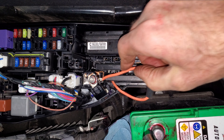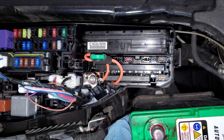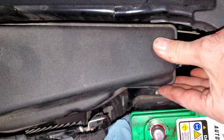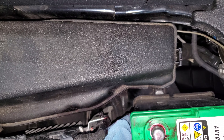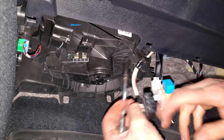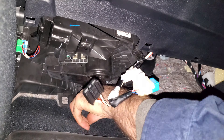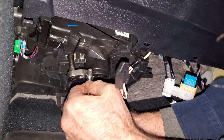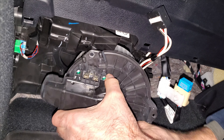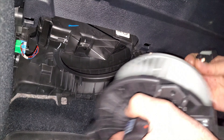I can't imagine these get tightened any more than 6 foot-pounds. Looks like I have three 8mm bolts for this blower motor. That came out without a hassle — out with the old, in with the new.